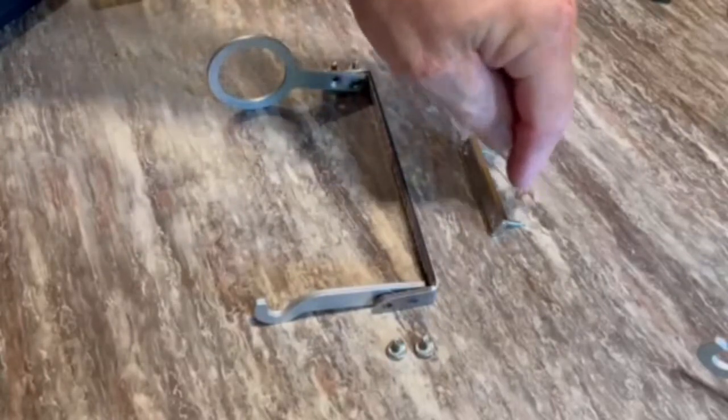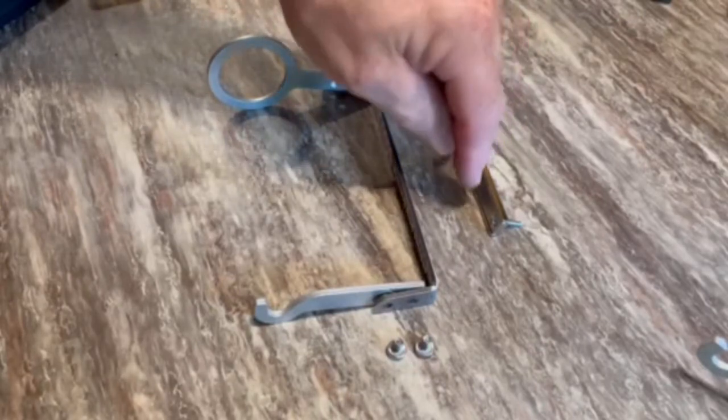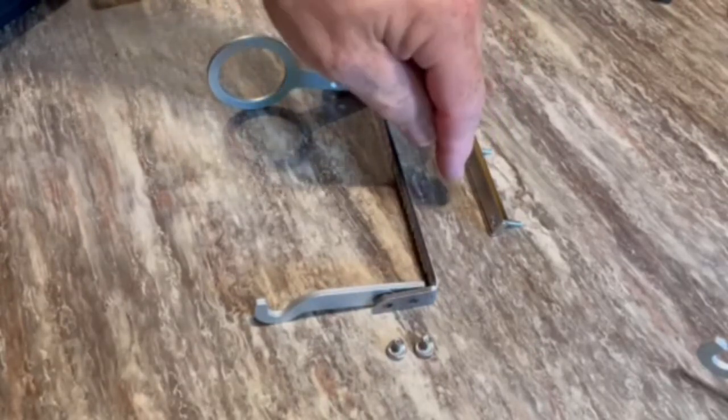Earth Tone Magnet comes with the wood screws, screw it to the cabinet. It'll snap together. Earth Tone Magnets can pinch. Be very careful when mounting these.